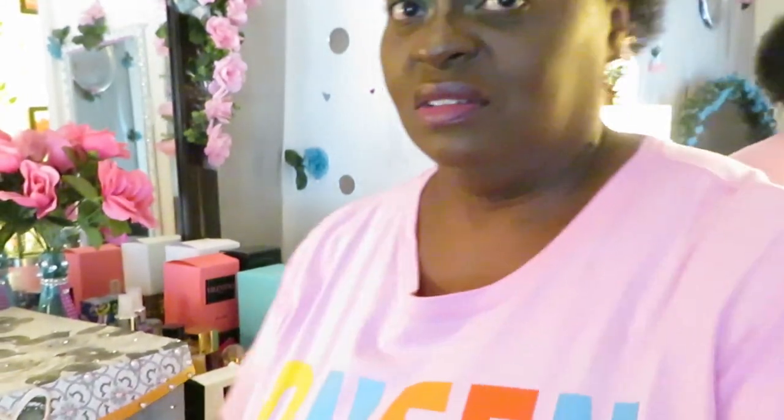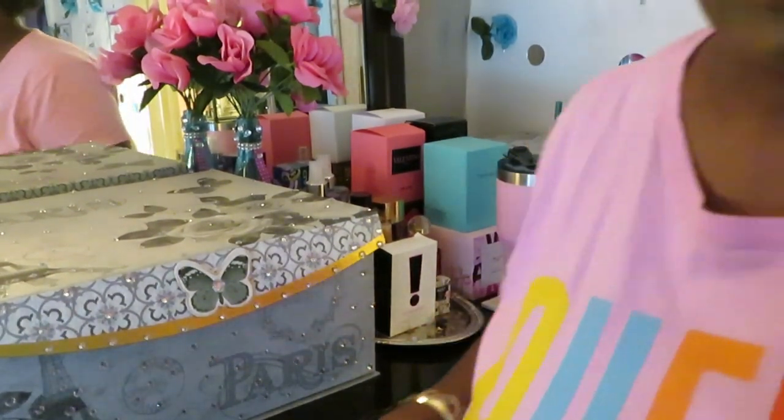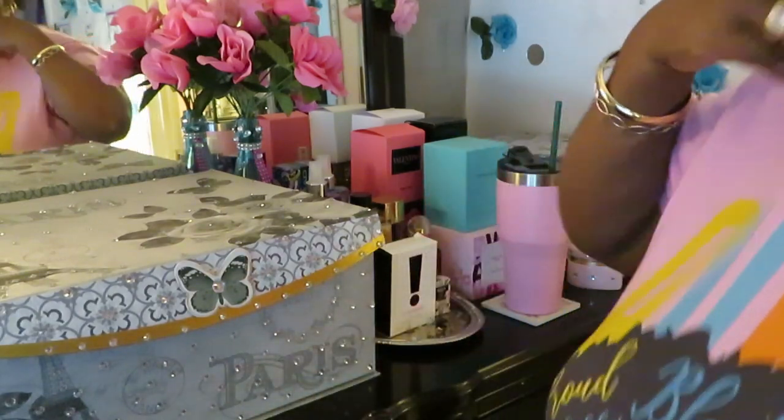I told y'all y'all gonna be seeing more of me — this is my channel. Anyway, let's get to the box, y'all. Let's focus on the box. Okay, y'all gonna see a lot of pink in here because y'all know I love pink. And I got on my pink shirt, y'all — I just noticed that. Let me show y'all my shirt.